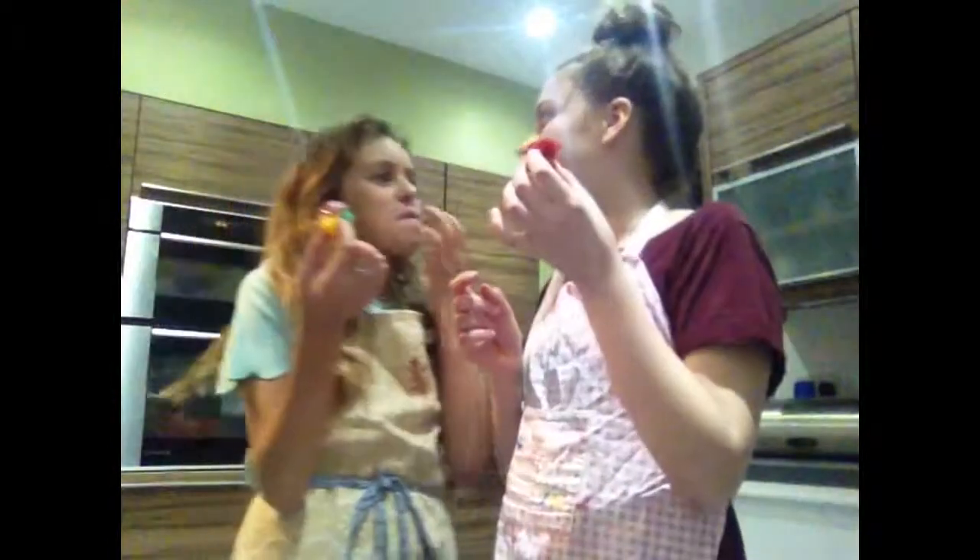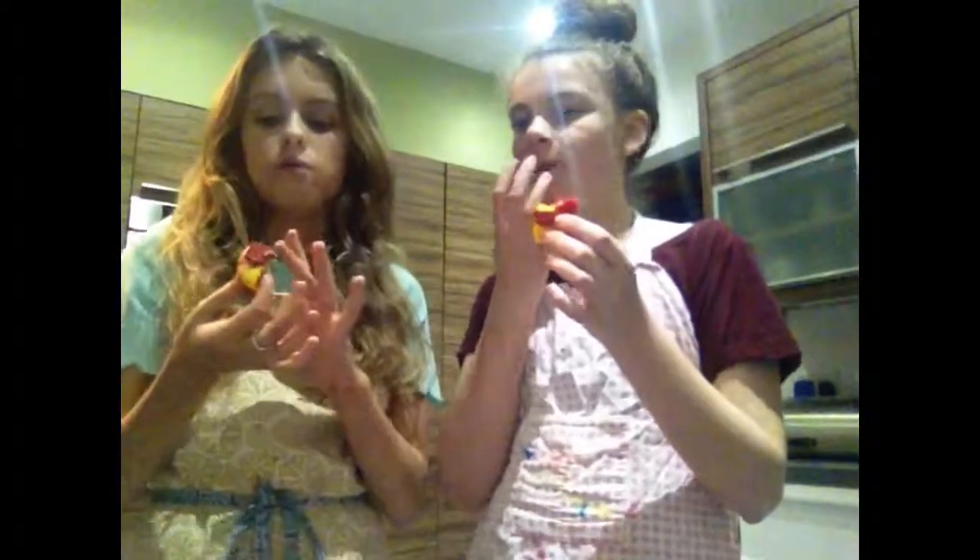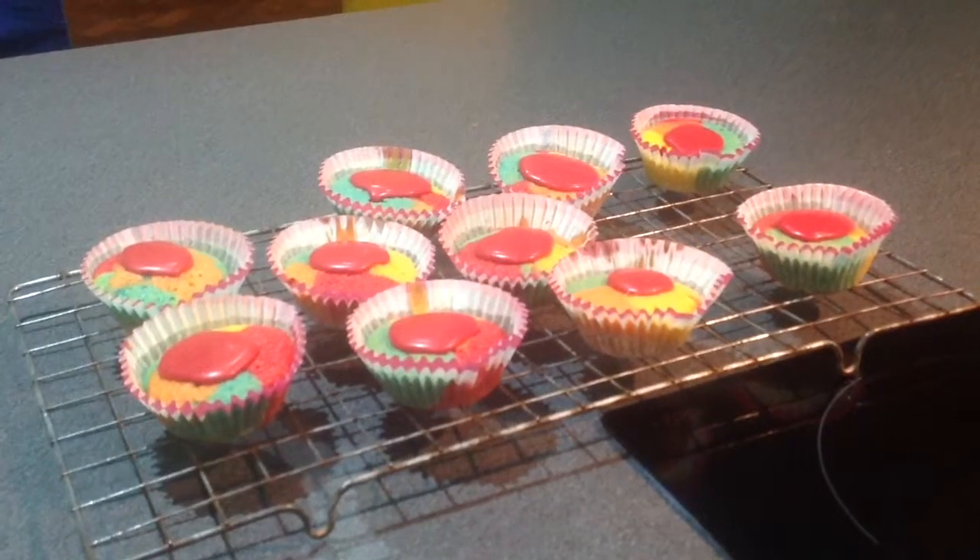We've split them in half and we're going to be trying it. The inside looks really bright and colorful and it's just a really nice charitable thing. Mmmm, they're good. They're like creamy. Thumbs up. Thumbs up.